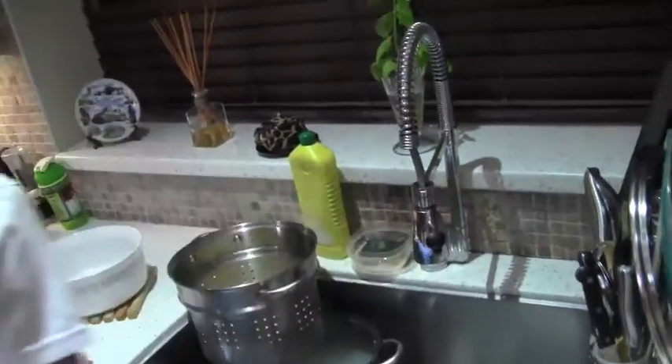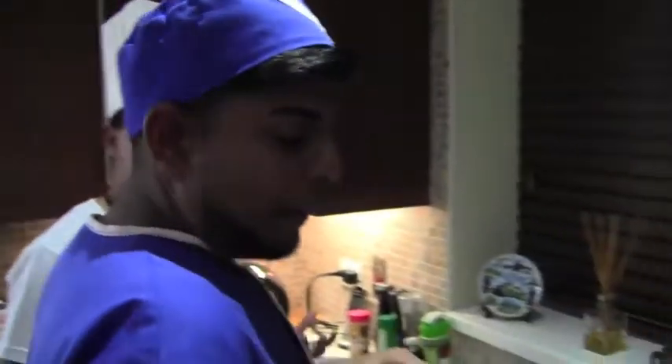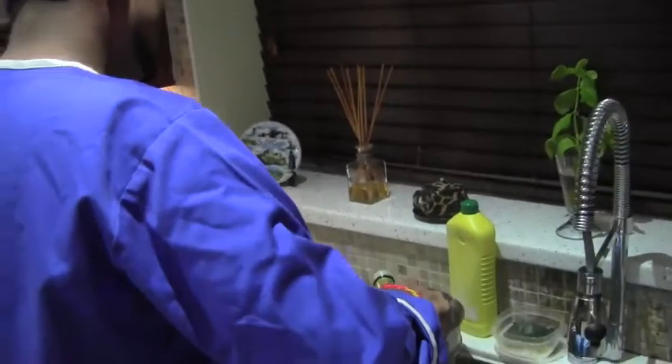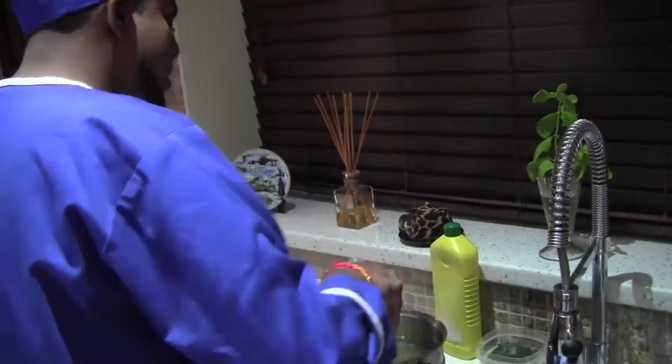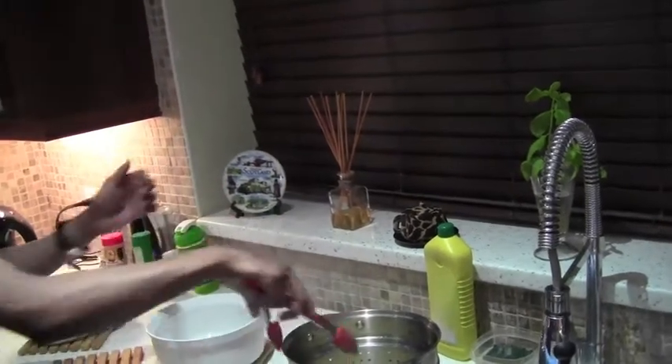One other thing with the pasta — now that it has cooled, we still have to put some oil in it. Why would you put oil? So it will still not stick to the rest of the pasta.